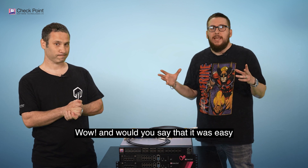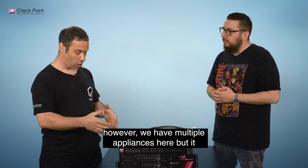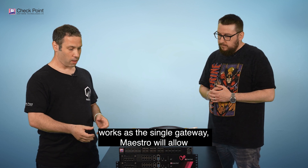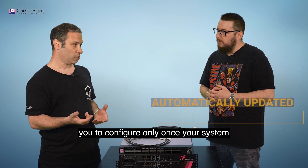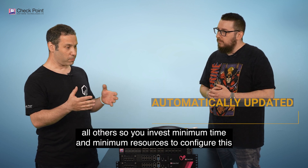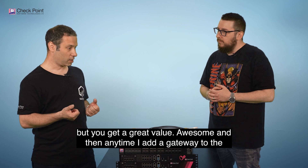Was it easy for them to deploy the Maestro solution? Yes, the system works as a single gateway. Even though we have multiple appliances, it works as a single gateway. Maestro allows you to configure the system only once and the configuration is automatically cloned to all others, so you invest minimum time and resources but get great value.